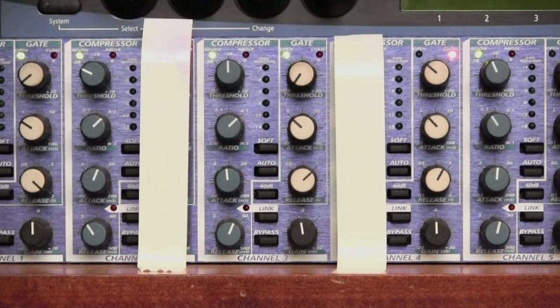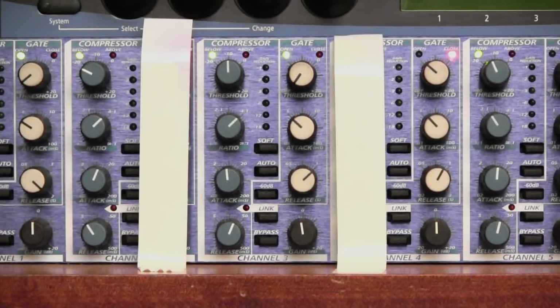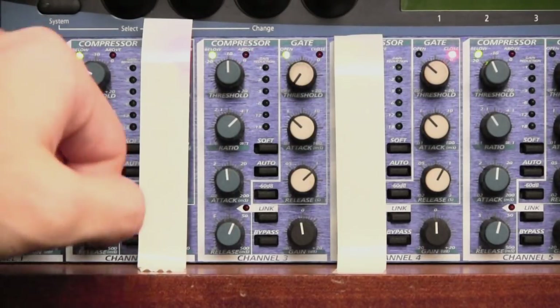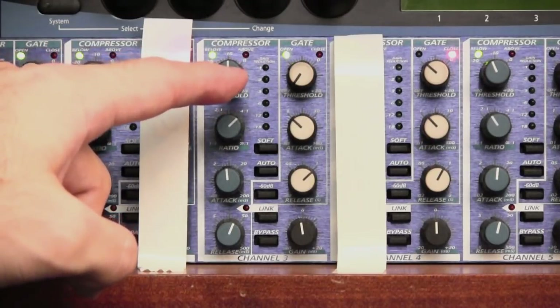Now let's explain the gate section — the three white knobs on the right side of the channel. A gate is like an automatic mute: it will turn the channel off when it is not in use. If it's a microphone it mutes when no one is speaking into it; if it's a DI input the channel will be on when the instrument is being played and off when it isn't. Gates are a wonderful help — it's essentially like having somebody watching just that channel and turning it off when the mic's not in use. The threshold is the top knob — think of it as a deafness control. The more clockwise you turn it, the louder the input has to be before the gate opens. At the moment it's set fully counterclockwise, so the gate remains open at all times.